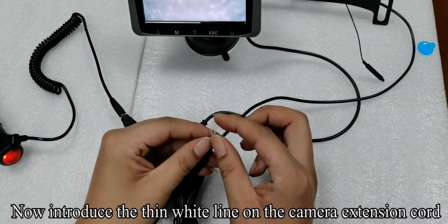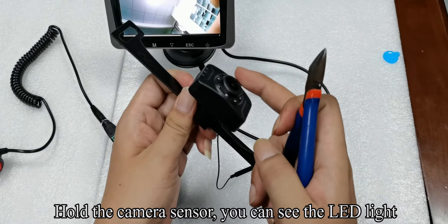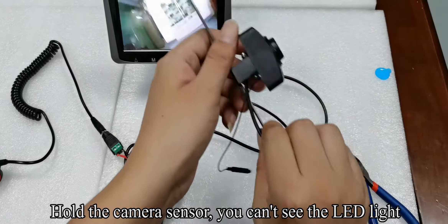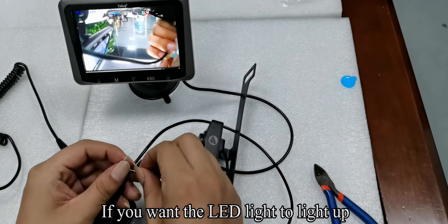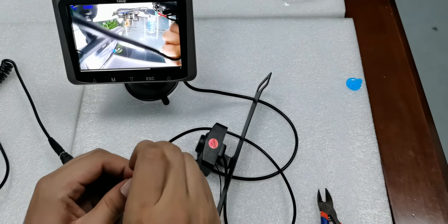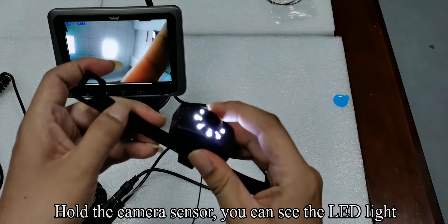Now, introduce the thin white line on the camera extension cord. Hold the camera sensor — you can see the LED light. Follow my operation. Use a tool to cut the thin white line. Hold the camera sensor — you can't see the LED light. If you want the LED light to light up, use a tool to remove the outer rubber. Please do not cut the copper wire. Now merge the cut white thin lines. Hold the camera sensor — you can see the LED light.